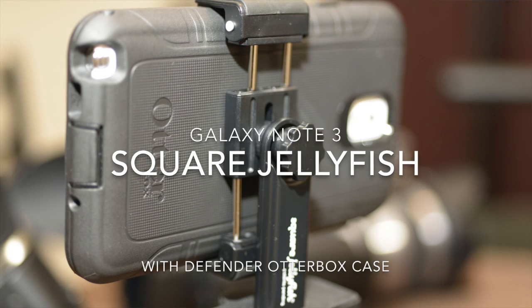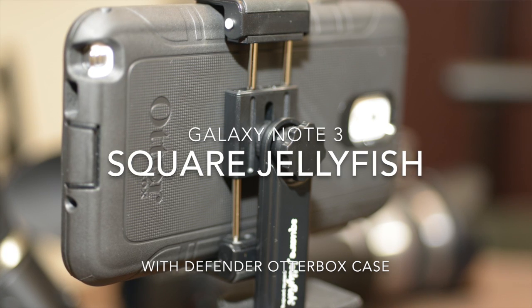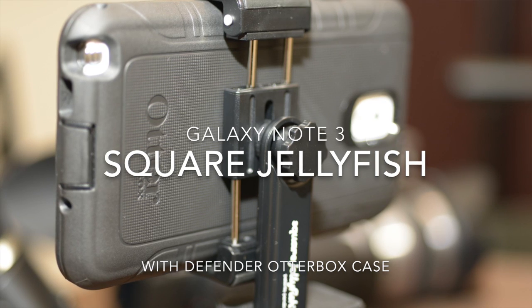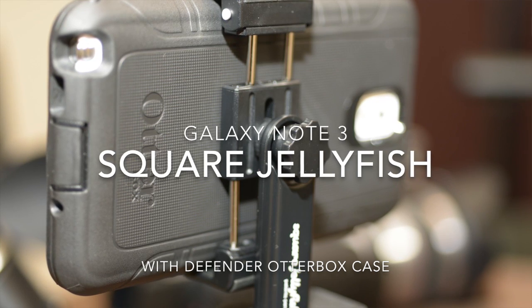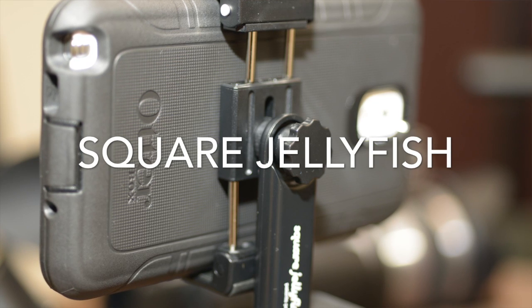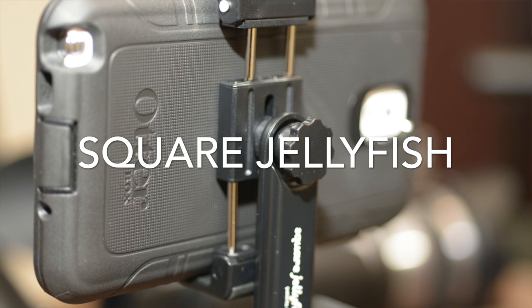Hello everyone, this is Roan with Houston Professional Photography. I wanted to do a follow-up video on the OtterBox and one of the products that I found that works in tandem with the OtterBox as a tripod mount to help ensure that you get stable video when you're recording with the Galaxy Note 3.